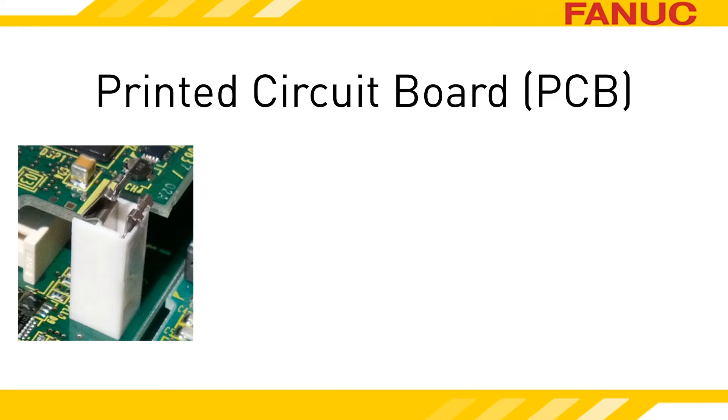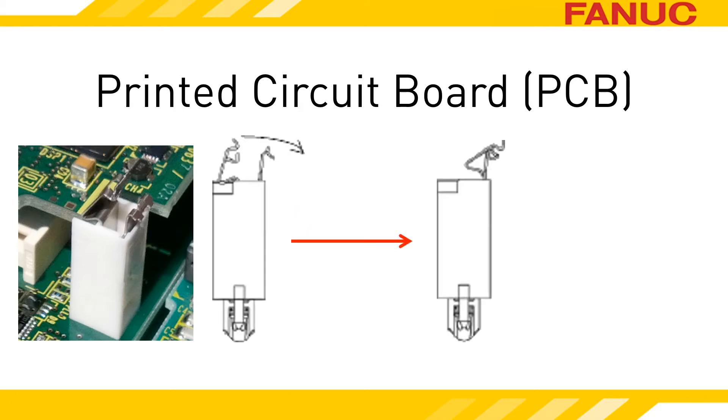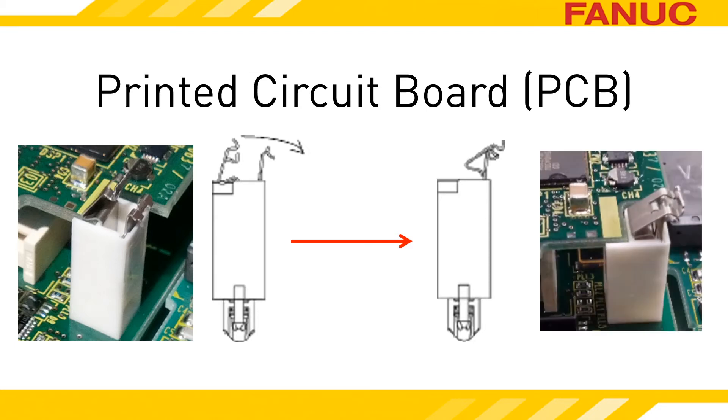There is a second piece of metal sticking up that isn't touching anything. To release the clip, simply push it back toward the second metal piece until it locks in place. On the right, you can see that the clip is now locked back and the PCB is free to lift off.